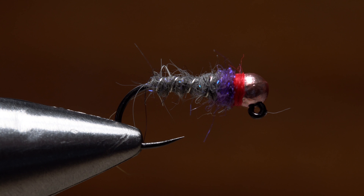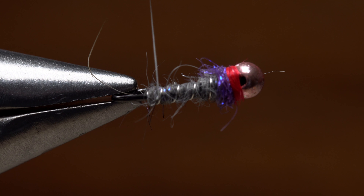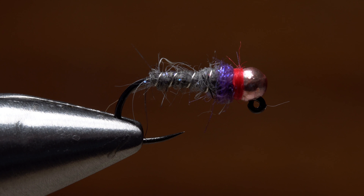And that's Dave McKenna's version of a sexy waltz worm. It might be a good idea to carry a few of these in different sizes, not only when you travel, but when you fish your home waters as well.